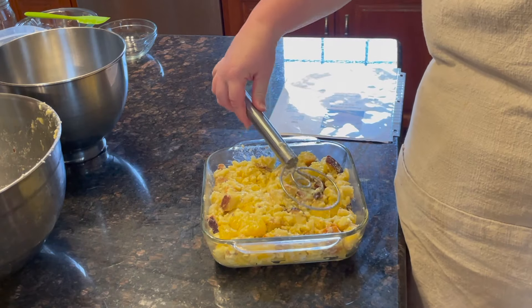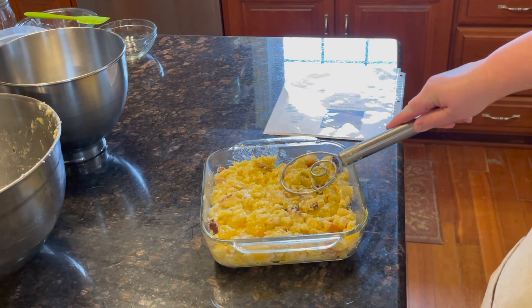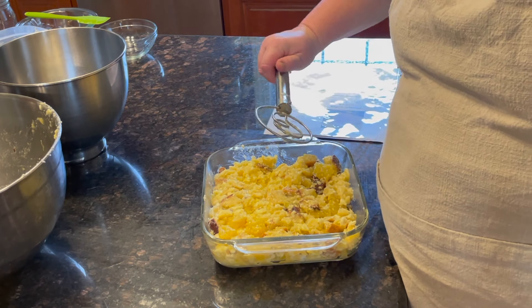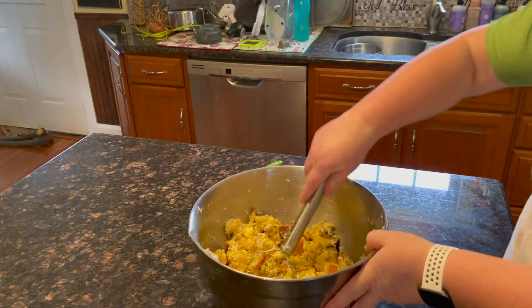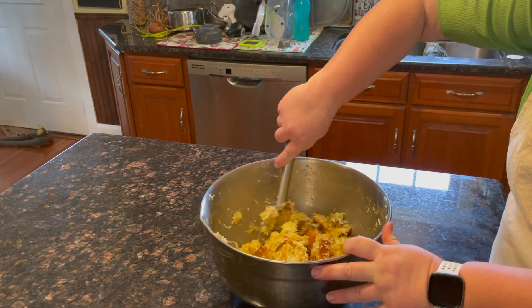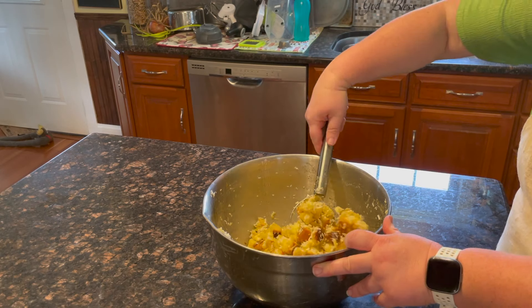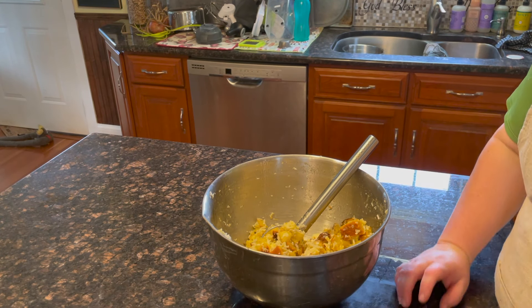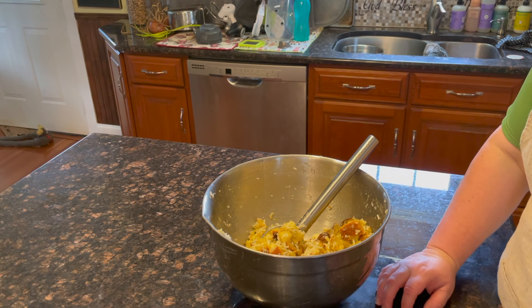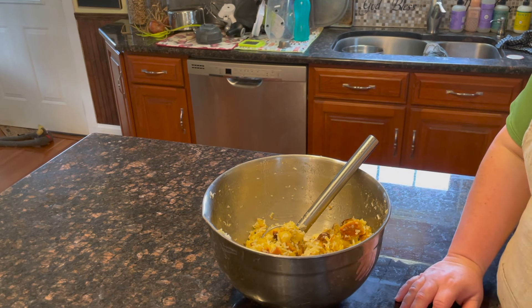Just put it in the pan and then we're gonna bake at 350 for an hour. I decided to make another batch and I thought I would add coconut to it. You can add mandarin oranges — that would be good. I mentioned cherries before, and I'm sure you could even do walnuts if you're into that. But I'm gonna try to keep it plain.